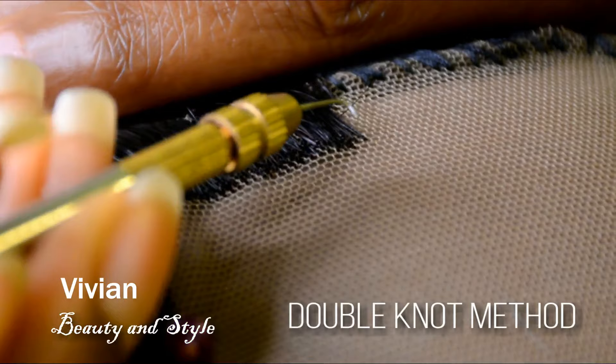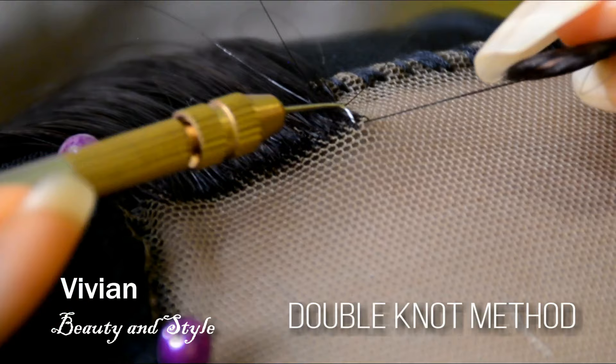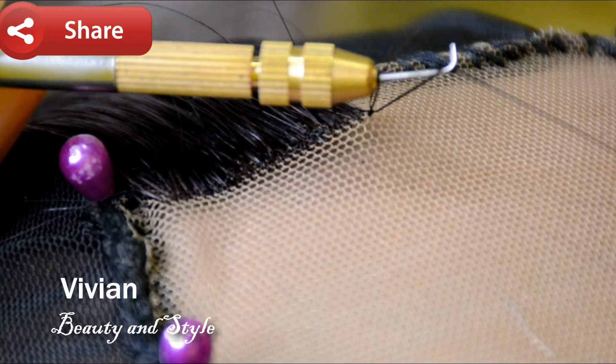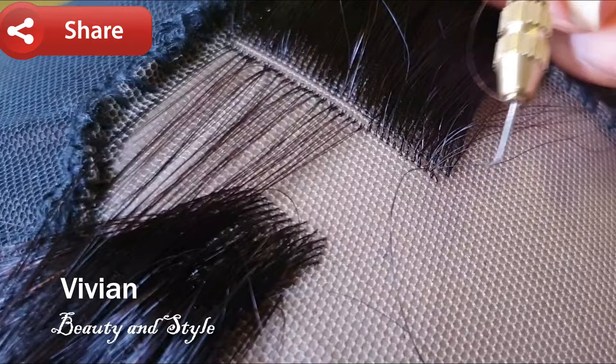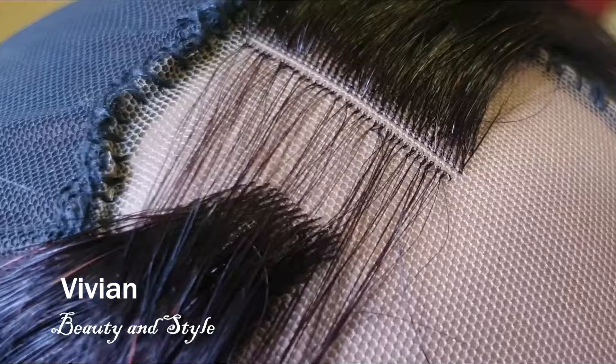Go ahead and try both methods on a little section of the lace and see which one you like the most — whether you prefer the double knot method or the single knot method. Give it a shot and see which one you'd like to work with. For me, I prefer the single knot method because it's faster and I feel like it looks neater. But you decide for yourself and see which one you'd like to use for your wig.